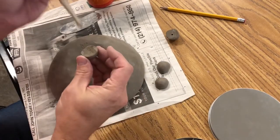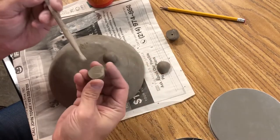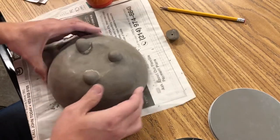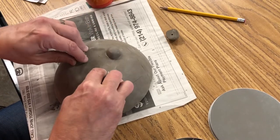Apply the slip and press the pieces on the marked areas of the bottom of your bowl. While the slip is still wet, make sure that the feet are placed equally apart and centered on the bottom of your bowl.